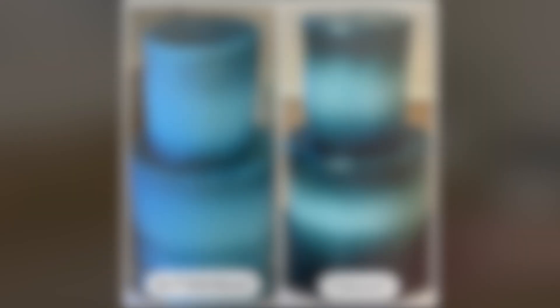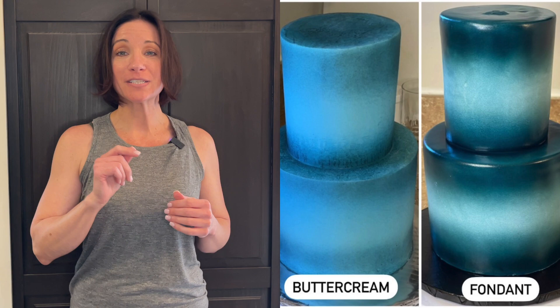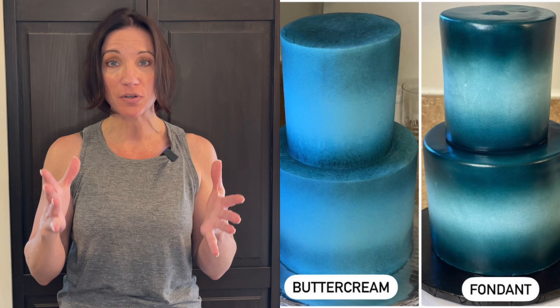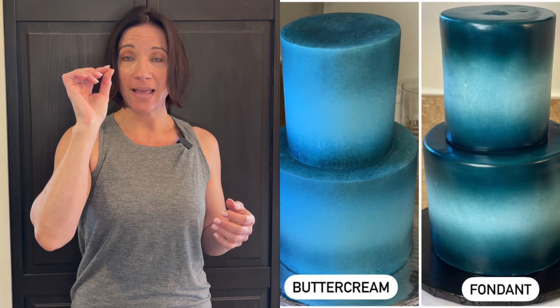I'm trying to darken it right around the bottom where the borders go. Look how much better that looks — it was totally worth doing all that. On the left is the buttercream version, on the right is the fondant version, and it's so much smoother. The fondant just provides such a smoother surface when you airbrush. With buttercream, all the imperfections in the icing show through, and if the cake starts to sweat the airbrush ink will bead up and start to slide down — for some reason it doesn't really do that on fondant.